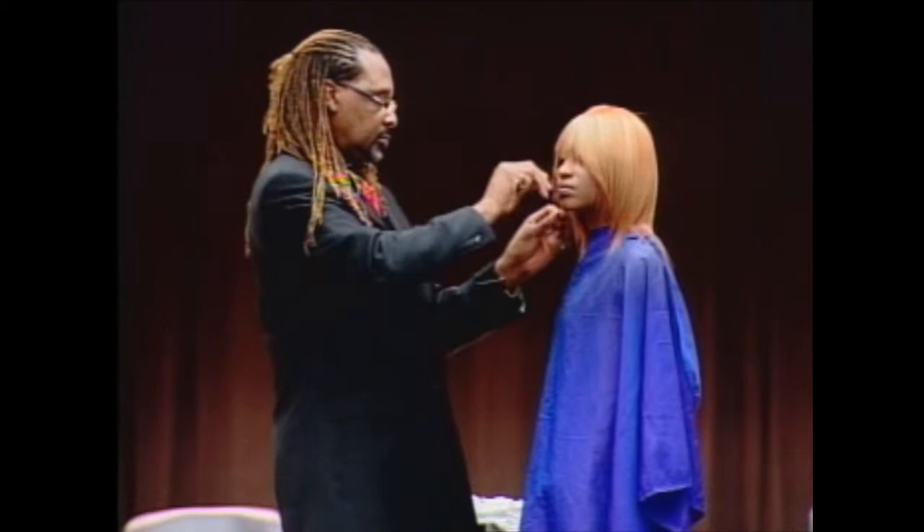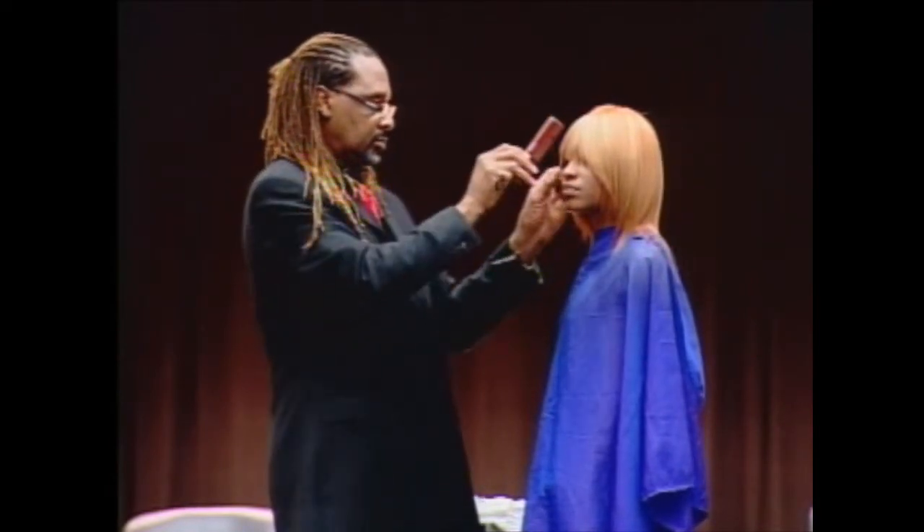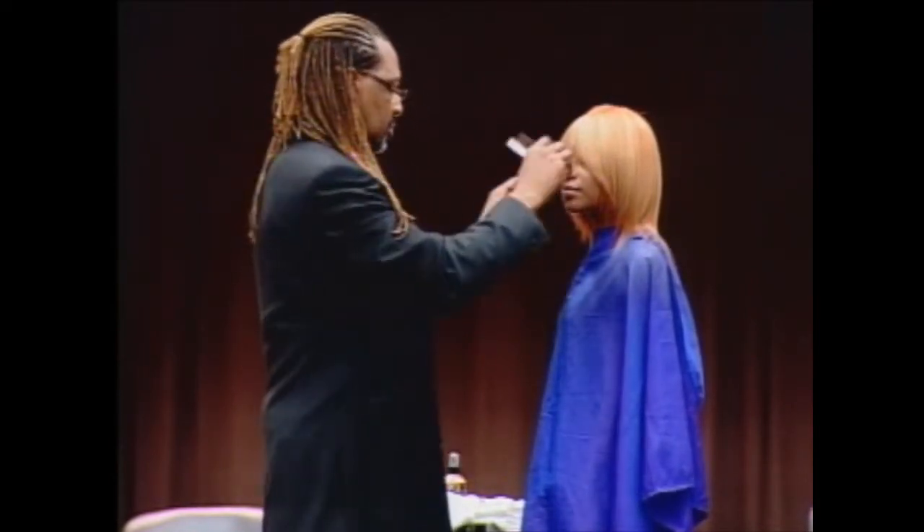Sometimes if you don't get rid of that weight the hair is going to be way too bulky — no matter what you do it's not going to work. So you have to get that texture correctly.